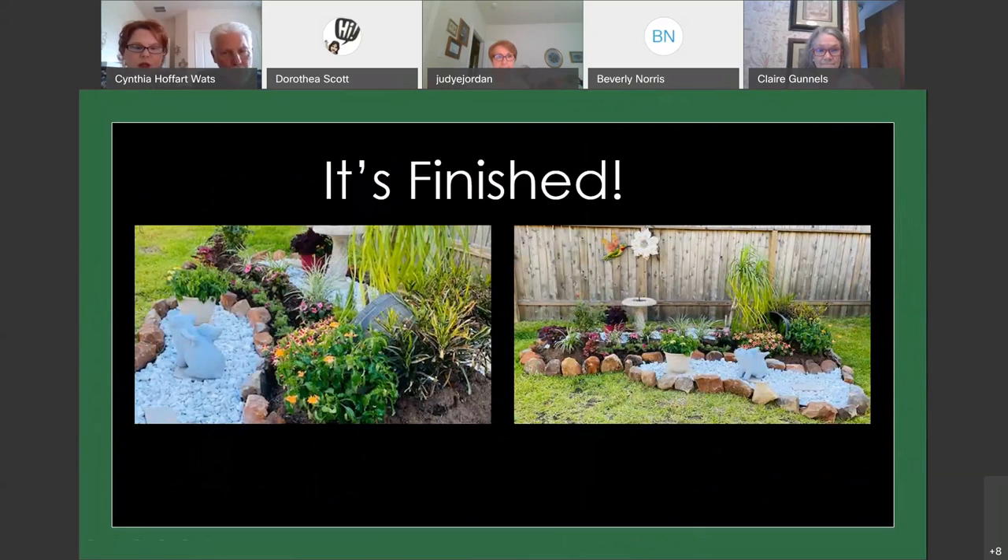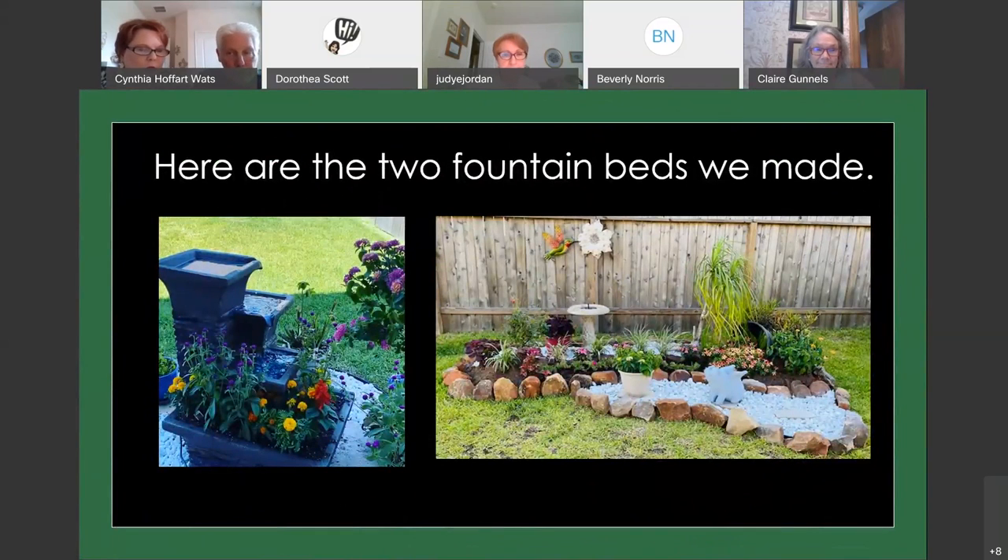Here's a close-up of the finished bed — the back side on the left picture and straight-forward on the right. Here are the two different water fountain beds we made: the one on the left is the smaller circular bed closest to our porch, and on the right is the larger rock garden with the bird fountain. Whether you make it big or small, the techniques we talked about apply to either one — as long as you remember to put your weed block down.